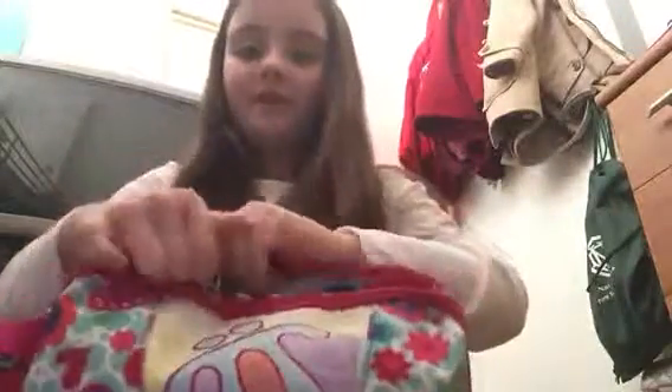Here's my second pencil case. I don't use this one very much and it doesn't have much exciting things in it. So once we open the front pocket, there's a bunch of rubbers and a bunch of sharpeners, and a ruler — though this isn't my ruler.